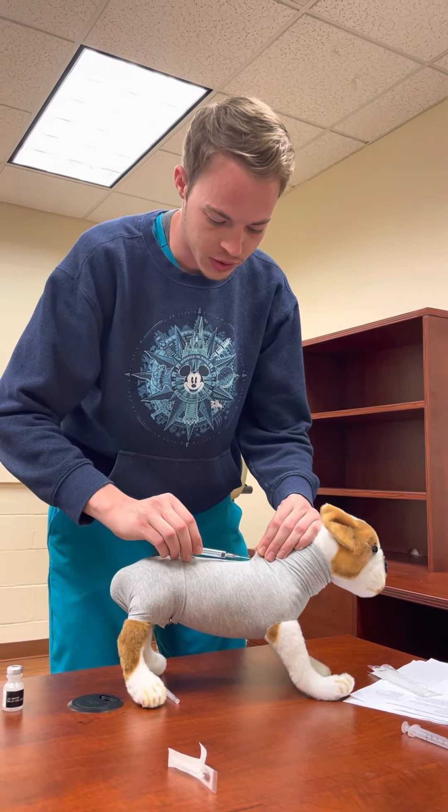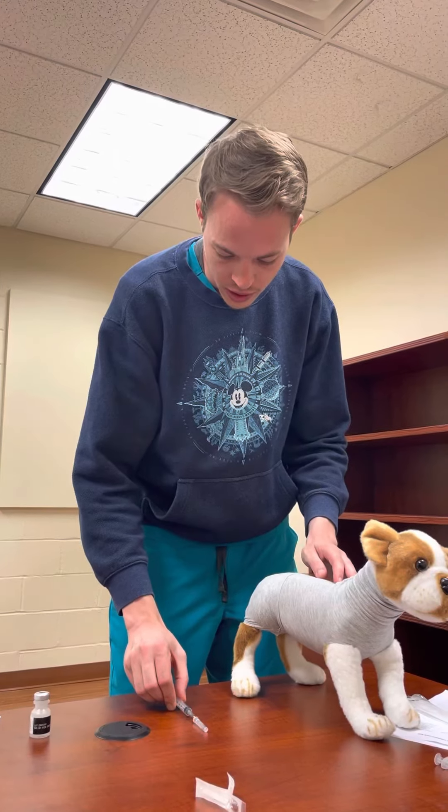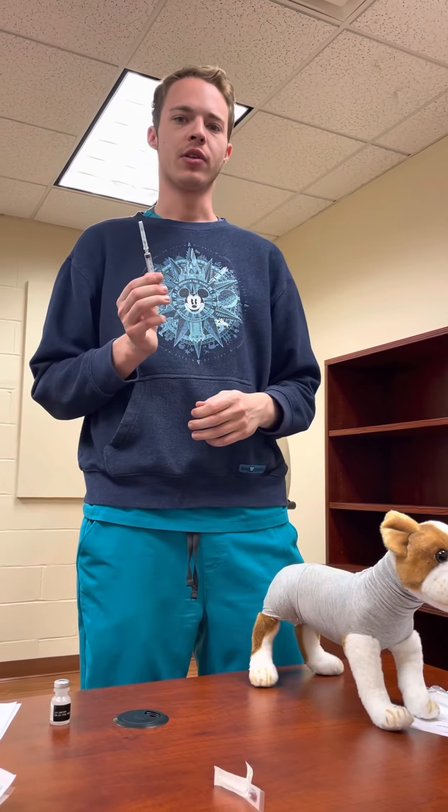After we're done, we're going to pull the needle out, and we want to recap it using the one-hand scoop technique. Then we would dispose of our needle in the sharps container.